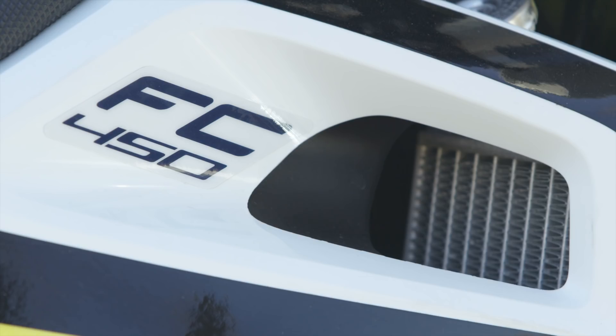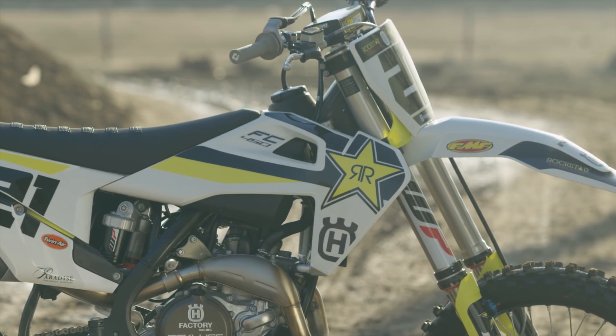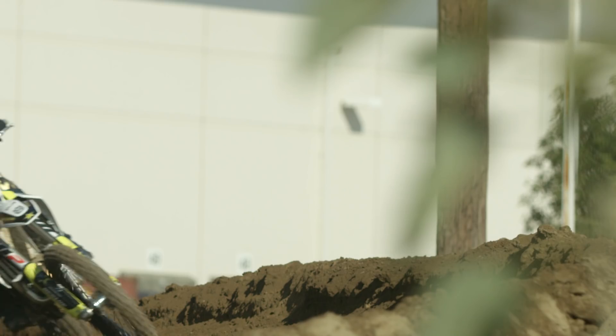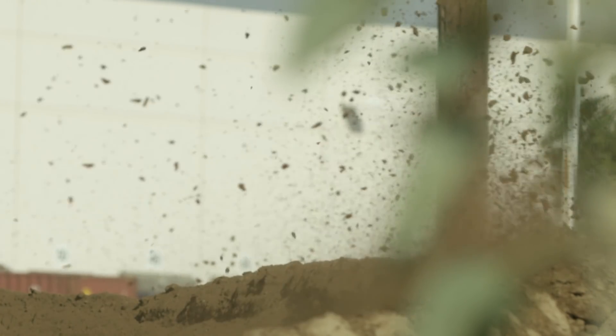Hey, this is Michael Lindsay from VitalMX. We're out here at Milestone today and we're testing out the 2018 Husqvarna FC450 Rockstar Edition. This is the first year that Husqvarna's had their own special edition motorcycle. We're calling this one the Rockstar Edition — it's all logoed up like the race team bikes are going to show up at A1.